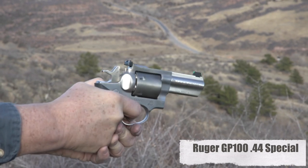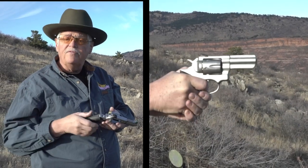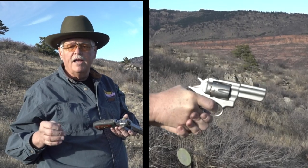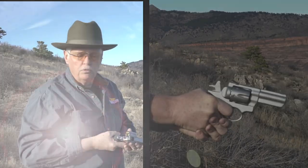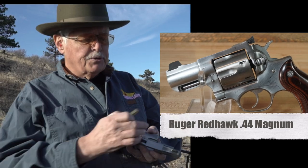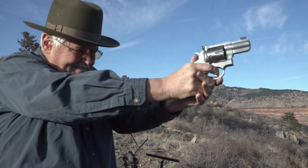These are Hornady Critical Defense rounds — full-bore .44 Special self-defense rounds. You can still see the difference in case length between .44 Special and .44 Magnum. It's an easy gun to control even with a full-house self-defense load. This is the exact same gun — a 3-inch GP100 — except in .357 Magnum, loaded with the classic .357 load: a 125-grain jacketed soft point self-defense load. Now let's go to the big boy for comparison: a .44 Magnum in a two-and-three-quarter-inch barreled Ruger Redhawk, firing 240-grain jacketed soft point .44 Magnum.